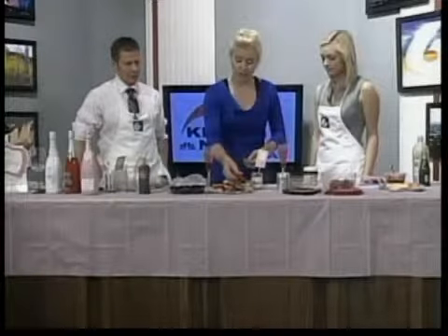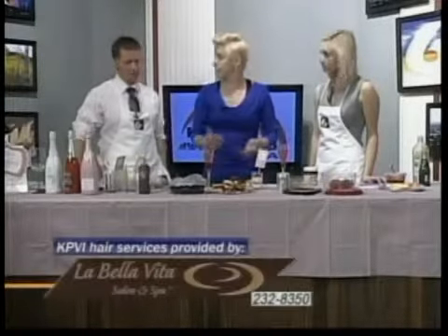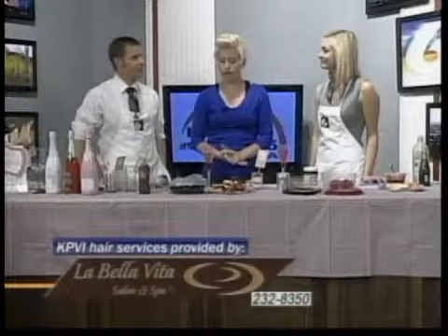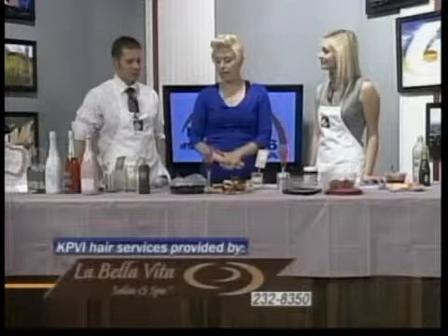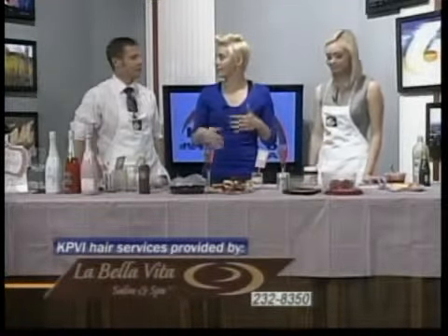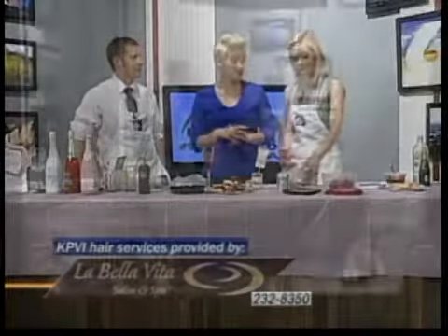We're actually going to have a Mother's Day brunch on May the 10th. It's going to be at 11. Call and sign up, bring your mom in and we'll have a nice brunch for you. We're also doing a summer appetizer class that morning at 9, so you can go to that and then join the brunch afterwards and spend some time with your mom.